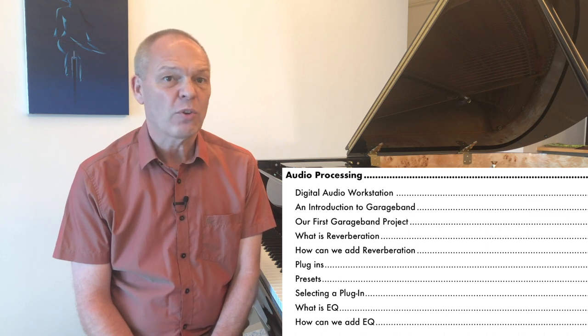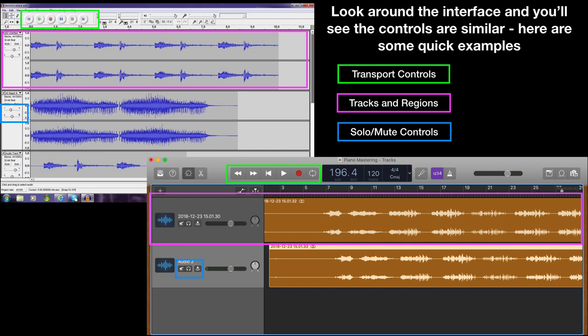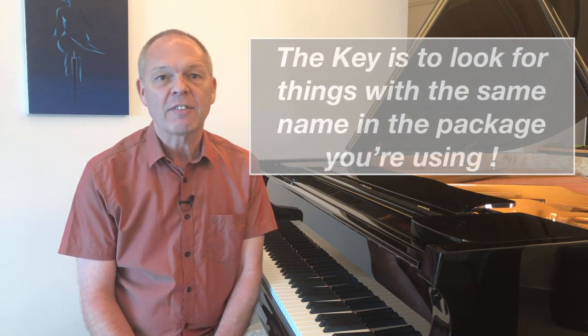In the second part of the book I give you an introduction to what a digital audio workstation is — effectively the piece of software on your computer that allows you to process your audio files. I look at the main controls you can expect to see, the types of commands available, and the basic layout of these pieces of software. Whether it's GarageBand or some other package, you'll find it's about 80% the same. After that I give you a detailed guide on how to add reverberation and equalization using just the standard plugins available — and the basic process will be the same regardless of whatever software package you're using.